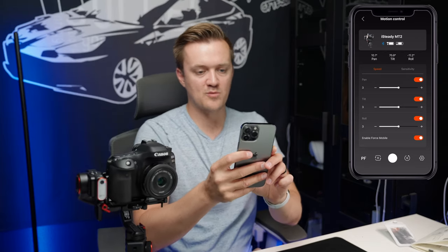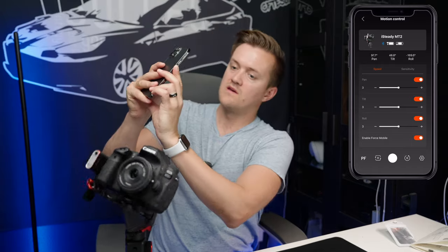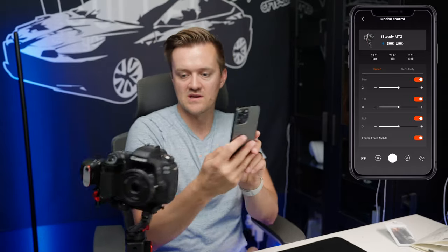The idea with Force Mobile is that you point your phone at whatever you want to record and the gimbal records the same thing. It's pretty quick and does a really good job. If you got some practice with this, it actually works really well — I couldn't get it to disconnect on me either. It's fast, it's good, and it's silent the whole time.